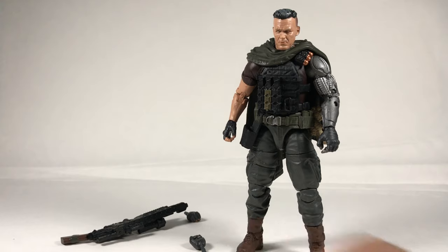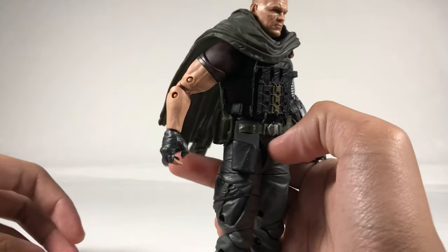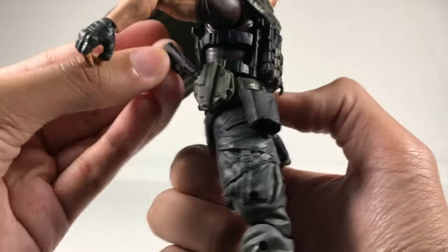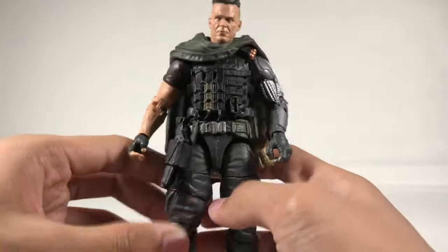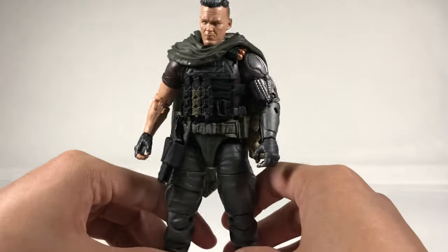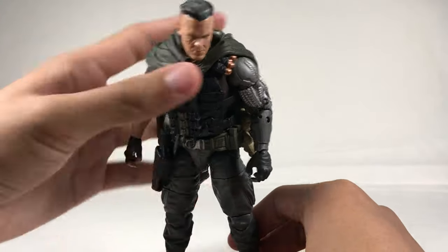So that's all of his accessories. Now for the figure himself — there are storage compartments on the body for his weapons and attachments. If you move his arm back and this flap here, you see a green spot — that's where the pistol goes. You port that in and it fits nice; it's not going to fall out. Then this pouch right here is for the grenade launcher attachment if you don't want to put it on his gun. It's snug, it's not going to fall out. I really like that they added storage so you don't lose the extra stuff.